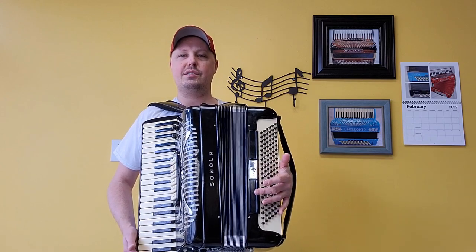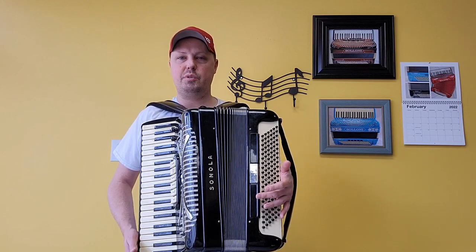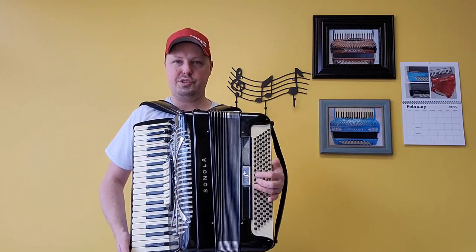I'm going to go through the different bass and treble switches for you, giving you an example of what the accordion sounds like with individual notes. And then after that, playing some songs for you, going through all the registers.